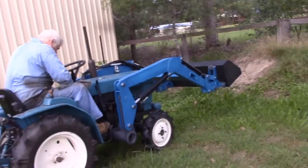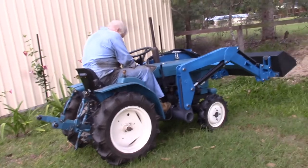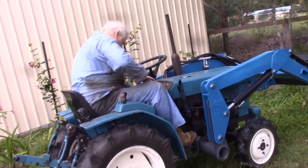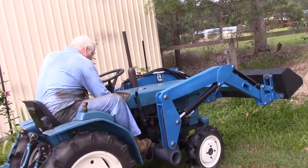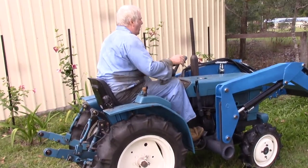This is my very first time doing this test, but I've had a look at YouTube. So it's low range, four-wheel drive, and get the bucket down to the ground to start.